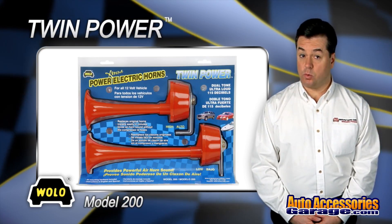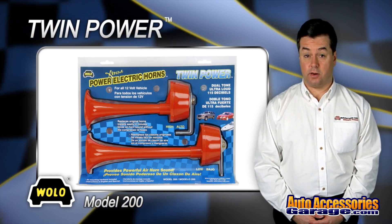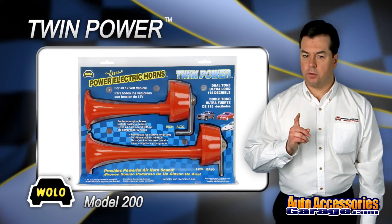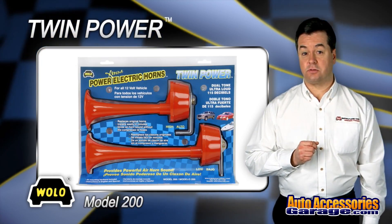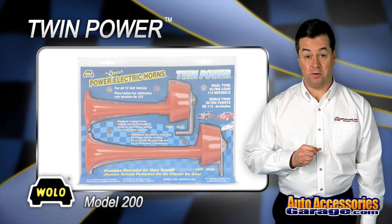TwinPower does not require a compressor or airlines and is maintenance free. If you want a horn that produces a powerful air horn sound without the hassle of compressors and hoses, then TwinPower is the horn for you.